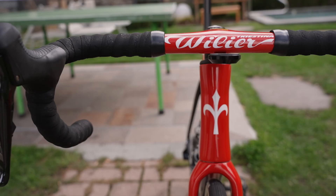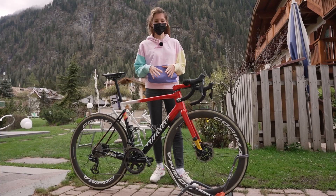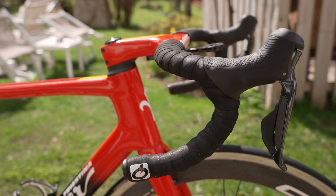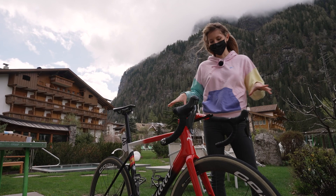Starting at the front of the bike, we've got the Villier Integrated Bar and Stem. He's running a 130mm stem with a 43cm bar, and he's got the Shimano Dura-Ace groupset throughout. The only tweak here being the Ceramic Speed rear derailleur.